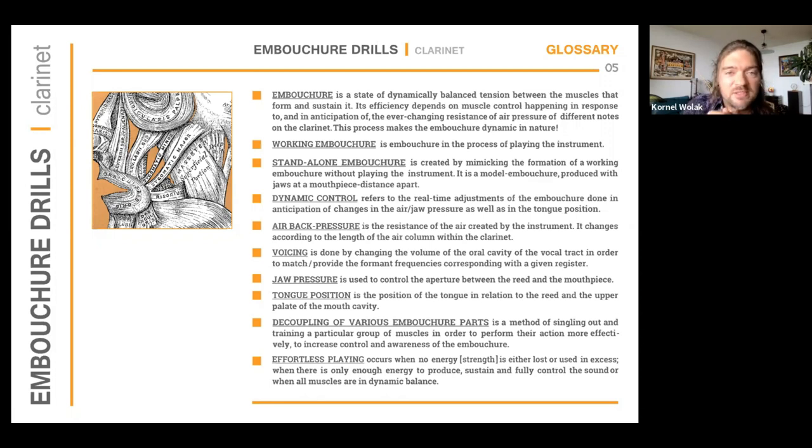To never omit the obvious, as one of my mentors told me, it's important to clarify what we understand by embouchure. In this work, embouchure is a state of dynamically balanced tension between the muscles that form and sustain it — because embouchure is not made out of marble; it changes all the time. I find it not the most effective command to tell students to keep the embouchure firm at all times and never change it, because it has to adjust when we change registers or articulation types throughout a performance.